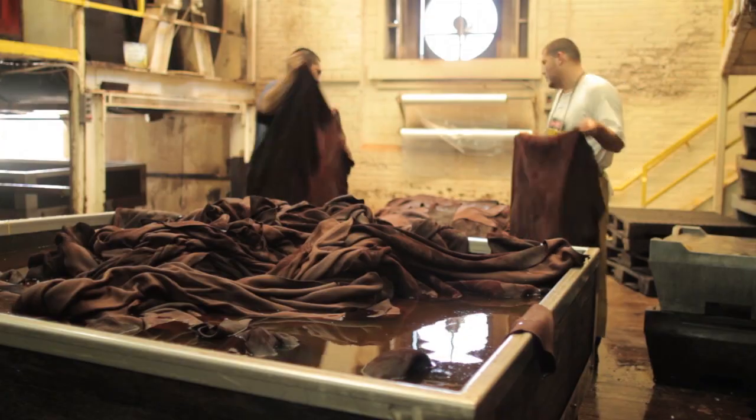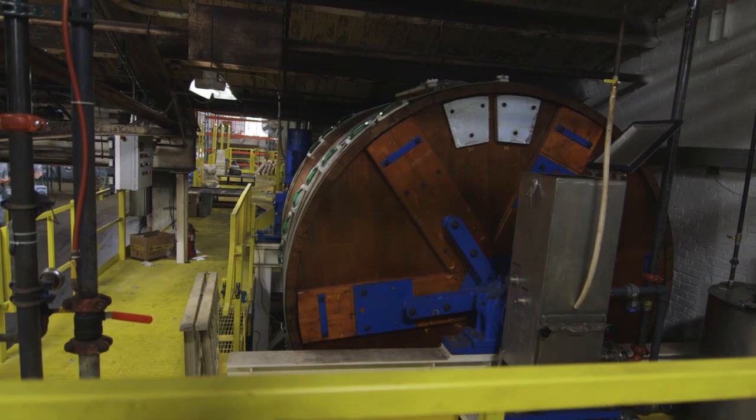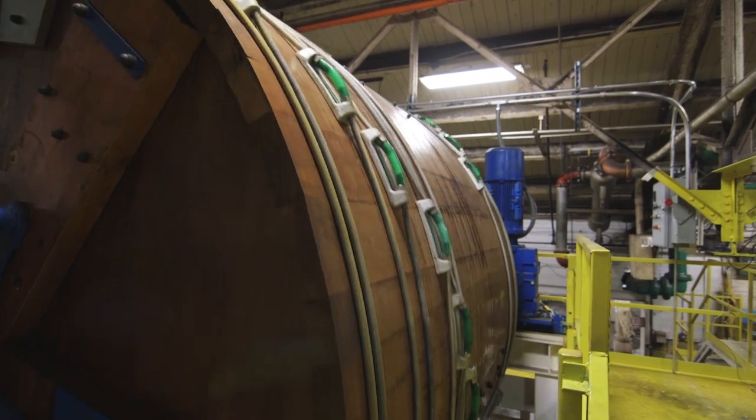During the processing, there are up to seven temperature changes. A wooden drum is able to retain the heat, and it's all natural.